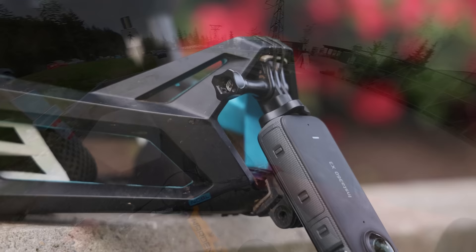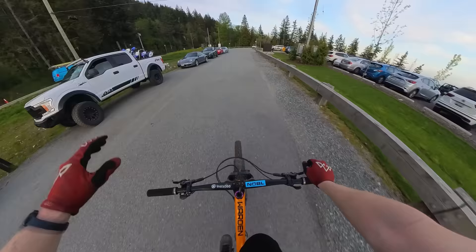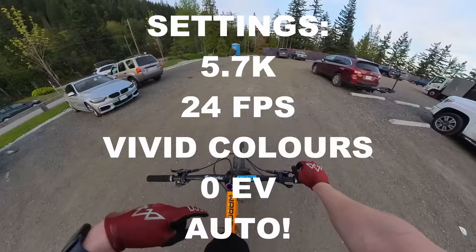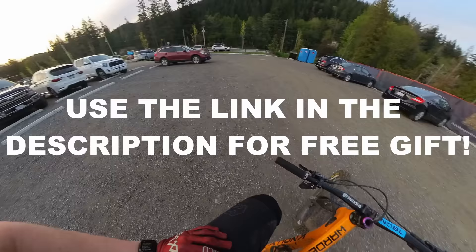I've got the X3 mounted on the chin bar of my full face helmet, just like this. I really like that because your head acts a bit like a stabilizer, and if you do the direction lock in single lens mode, you can still look around and show people what you're looking at. I'm shooting at 5.7K, 24 frames per second, vivid colors on, zero EV comp, pretty much everything in auto — because this camera is super easy and it just looks great. If you want an Insta360, head to the link in the description, help support the channel, and let's get back to the video.